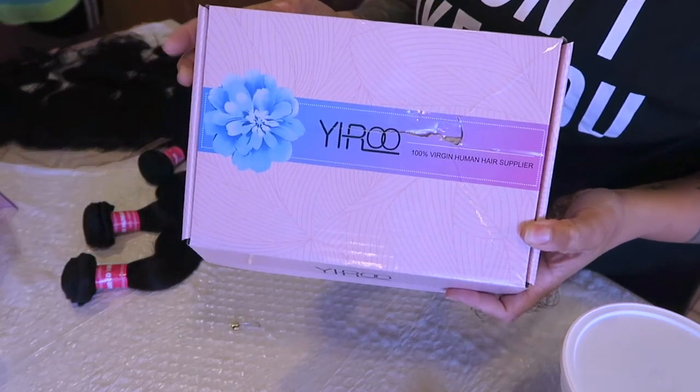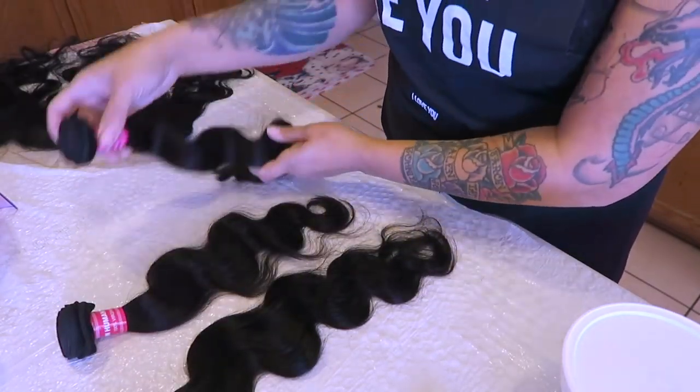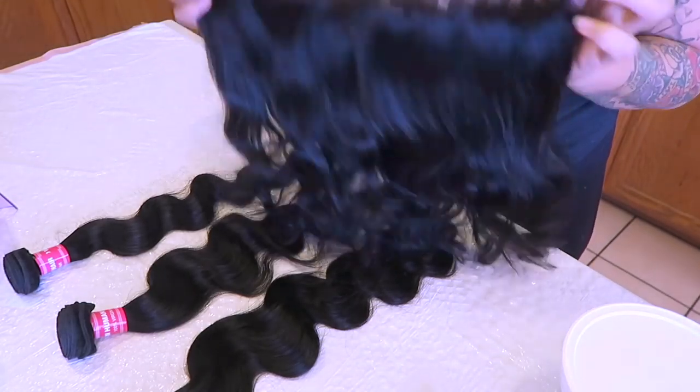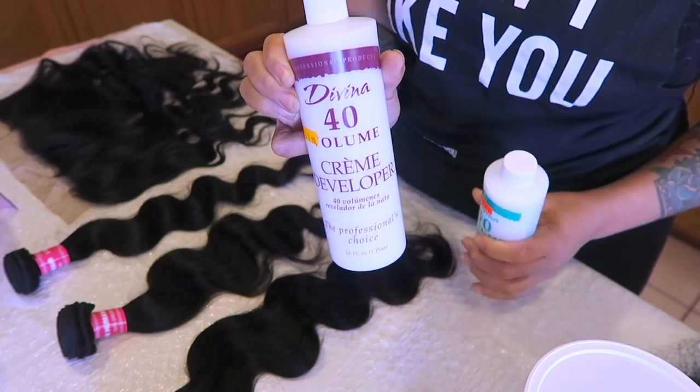Hey loves, so today's video is going to be a unit that I'm going to make using the hair from Yairo — I do believe that's how you pronounce their company name, but I'll definitely post it below. They did send me three bundles of their virgin Brazilian body wave and a lace frontal.